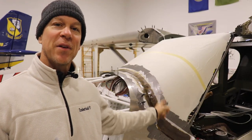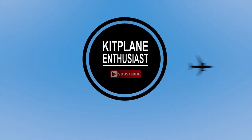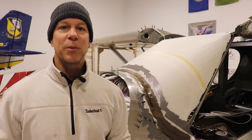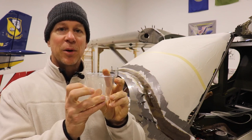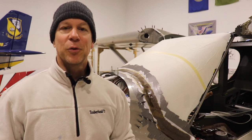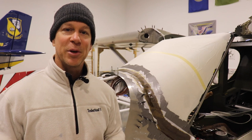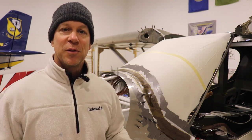In today's video we are going to lay up the fiberglass fairing around the bottom of the windshield. One of the problems with trying to film while working with fiberglass is that some parts of it are pretty time critical. We fill this cup about a third of the way with resin, and once it's in the cup you only have about 20 to 30 minutes to work with it.